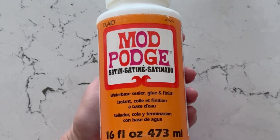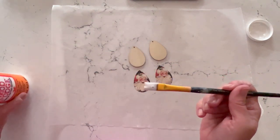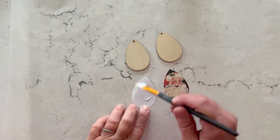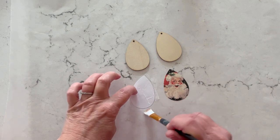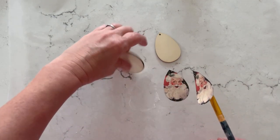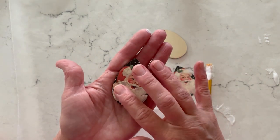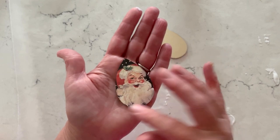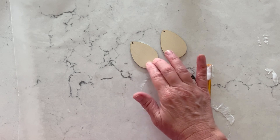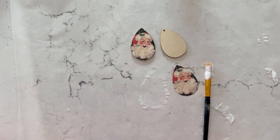I'm using Mod Podge Satin for this project and you're just going to use a small amount — I like to use a small paint brush. Apply the Mod Podge to the very back of your paper, just a thin coat. You really don't need too much; if you use too much you might end up with wrinkles. Position it right onto the wood — you don't need to pre-prime the wood, you can put it right onto the bare wood. You have enough time to wiggle it around and get it into position. Press it down onto a piece of wax paper to help with any wrinkles, then flip it over and let that dry for about 15 minutes before you top coat.